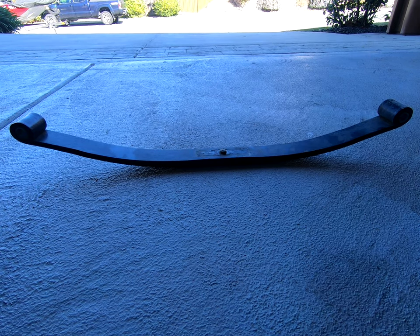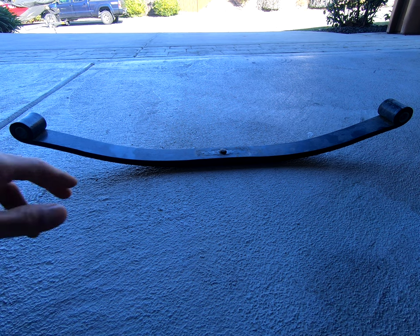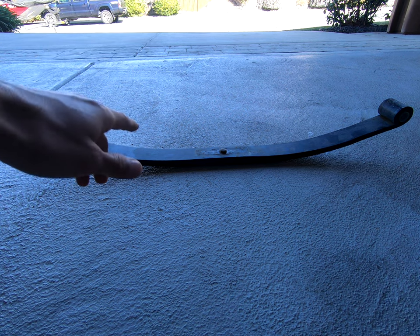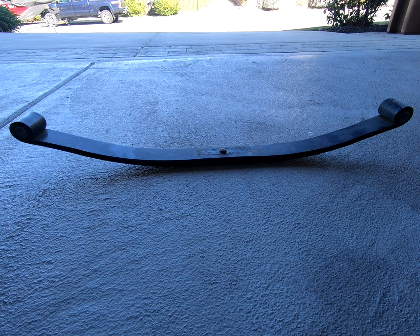If you're watching this video, you want to upgrade leaf springs on your boat trailer. What you're looking at here is a single leaf spring off the trailer of my Bass Tracker Classic XL — it was a 2020 — and what I did was upgrade from single leaf to triple leaf.